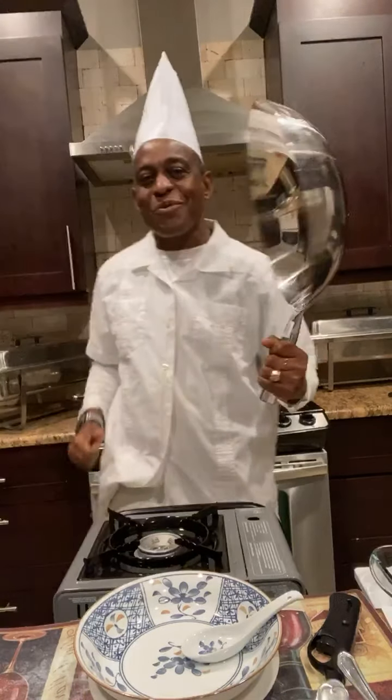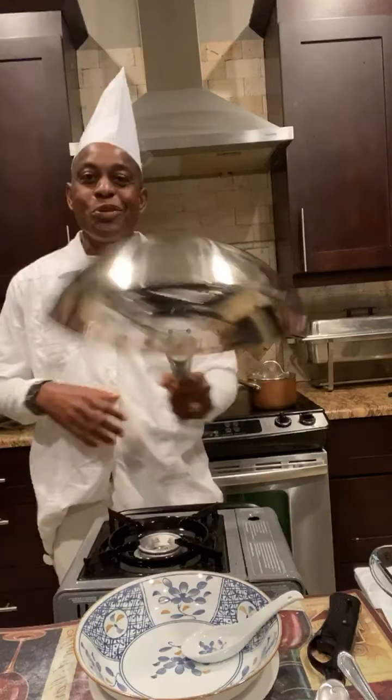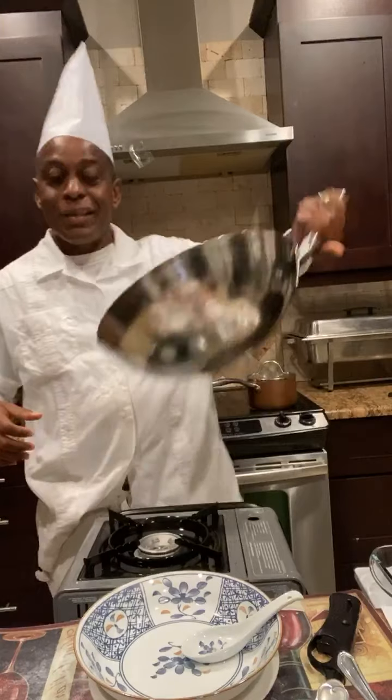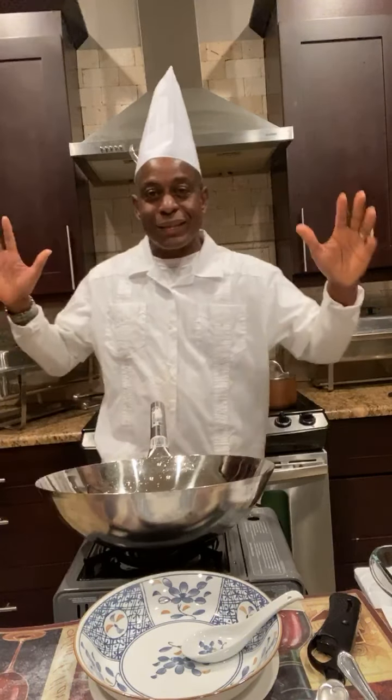Good evening. Welcome to my page. As I told you, I'm not coming to you from my personal Facebook account, but from Hospitality Network. This evening I'll be doing something very simple.